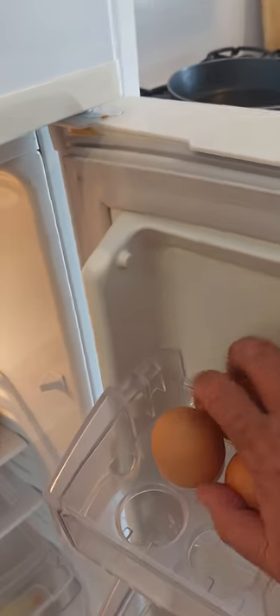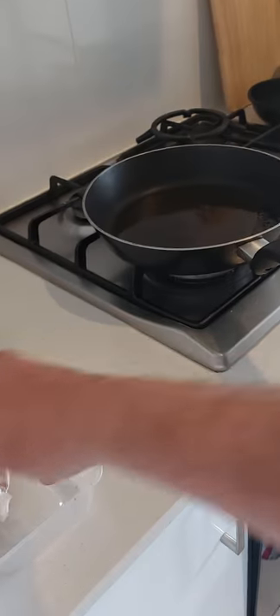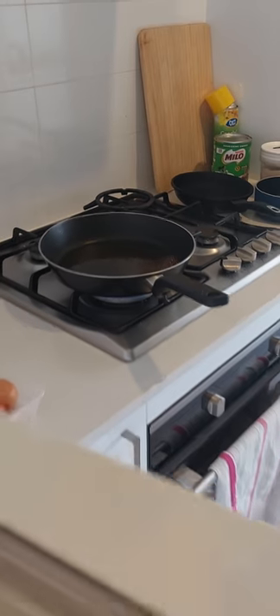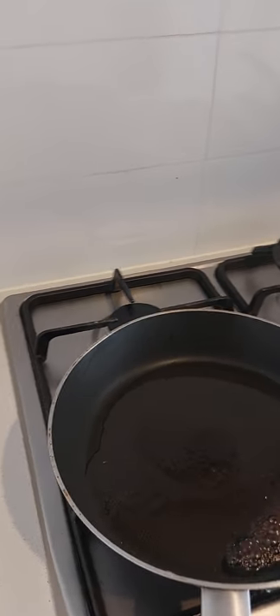Farm fresh eggs — there's two, two more. See the oil's heating up nicely. Okay, now it's getting a little bit too hot so we'll put the temperature down a little bit. One egg.